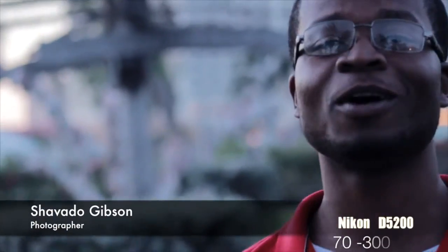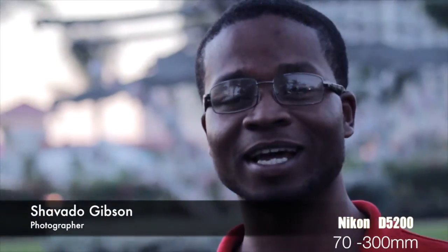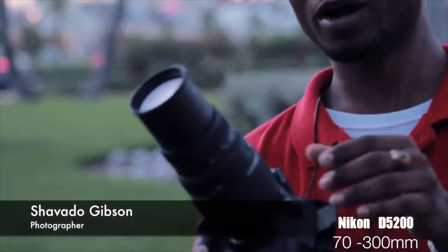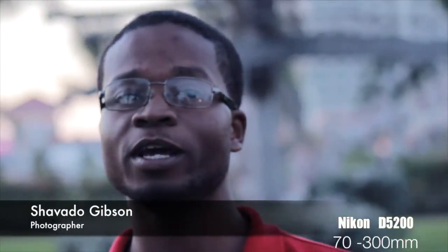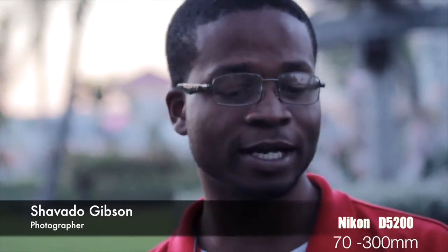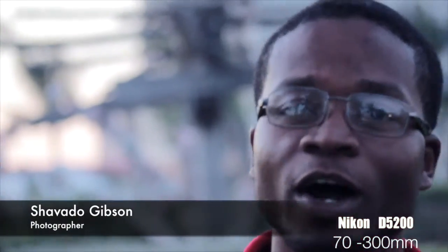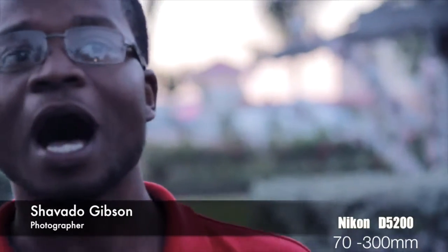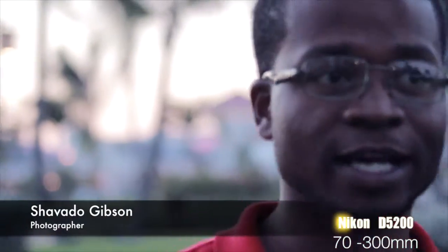With a DSLR camera there are many lenses that come with them. However, I'm going to show you another lens. This right here is a telephoto micro lens — the 70-300. This lens is amazing; it can take shots from a distance. I'm going to stand right here and show you how effective this lens is.